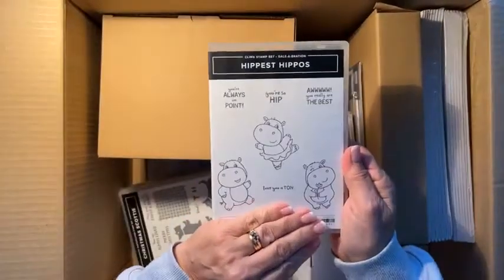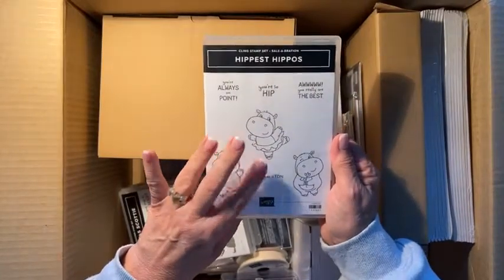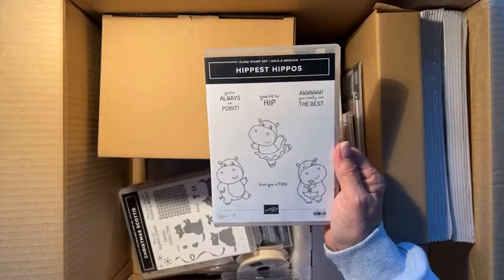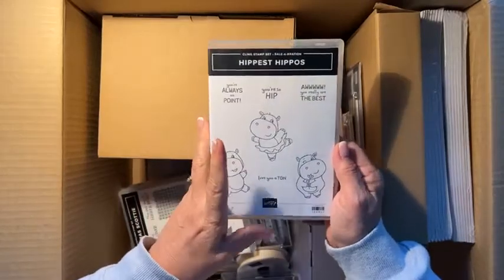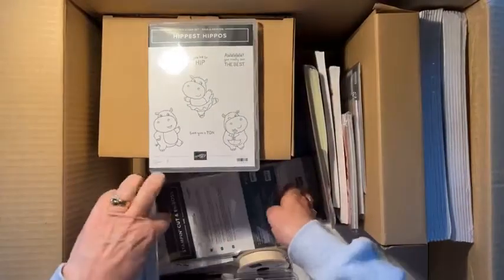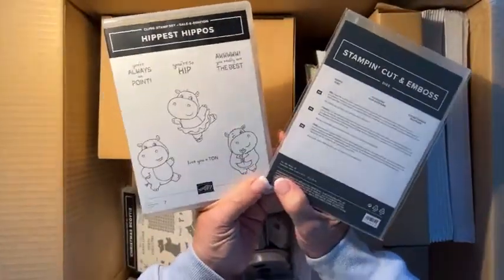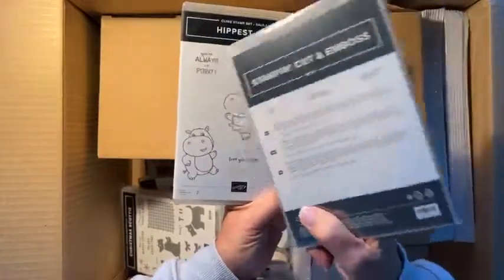This one's my favorite. This is going to be perfect for Olivia, my daughter's ballet students. When Olivia was little she had a book called 'Henrietta the Hippo' or something like that, and she danced the ballet. So I had to get that, and I've got the dies to go with it too somewhere in here — the hippo dies. They're both free with a ninety dollar order.